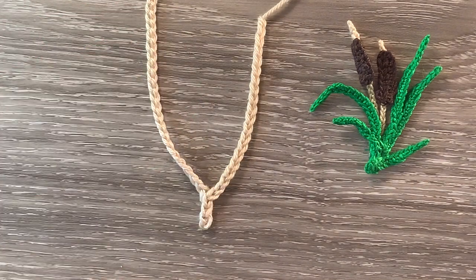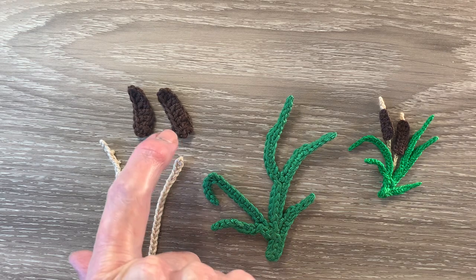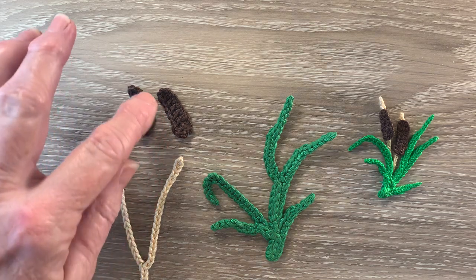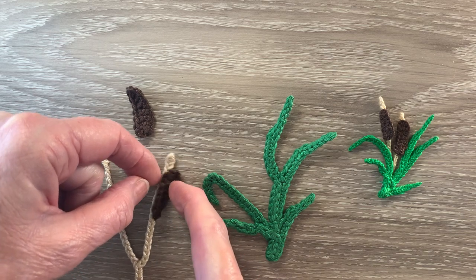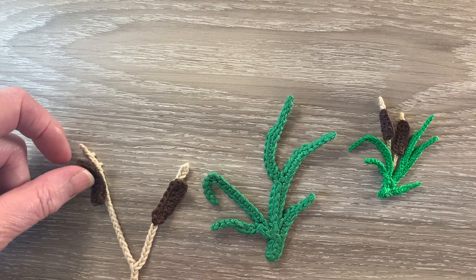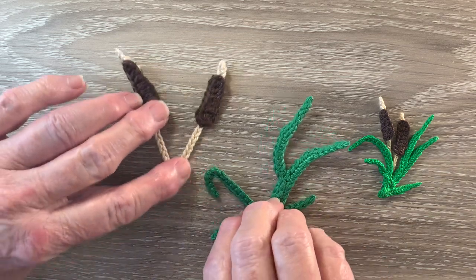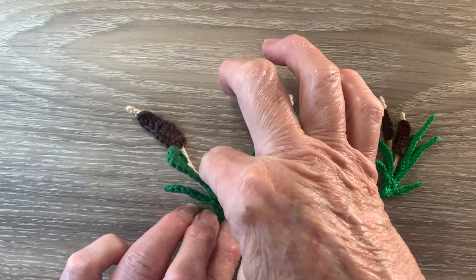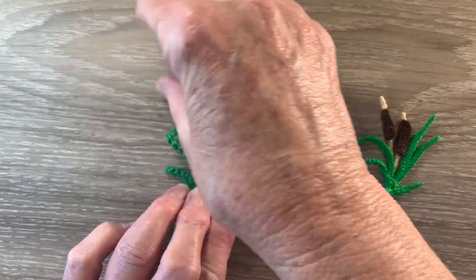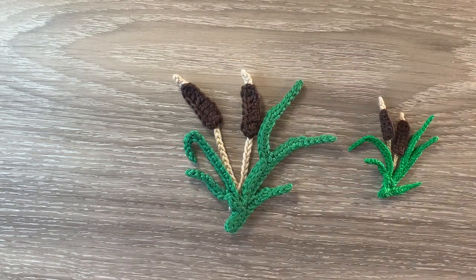I'll weave in the ends and I'll be back and we'll put it together. There's my pieces — I've got the leaves, the stems and the bulrushes. The first thing I do is attach a bulrush towards the top of each stem, leaving about 2 or 3 stitches at the top. The last thing we do is attach the bulrushes and stems in just between the 3rd and 4th leaves. So I'll attach them and I'll be back to show you the finished bulrushes.